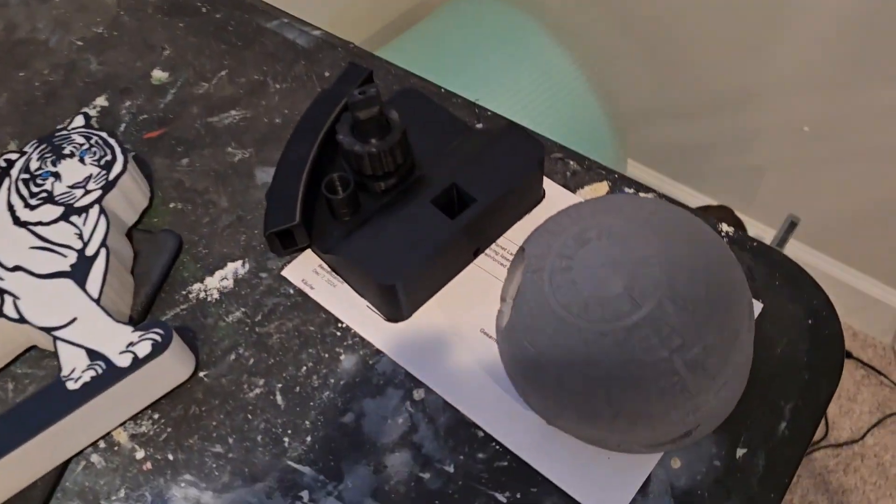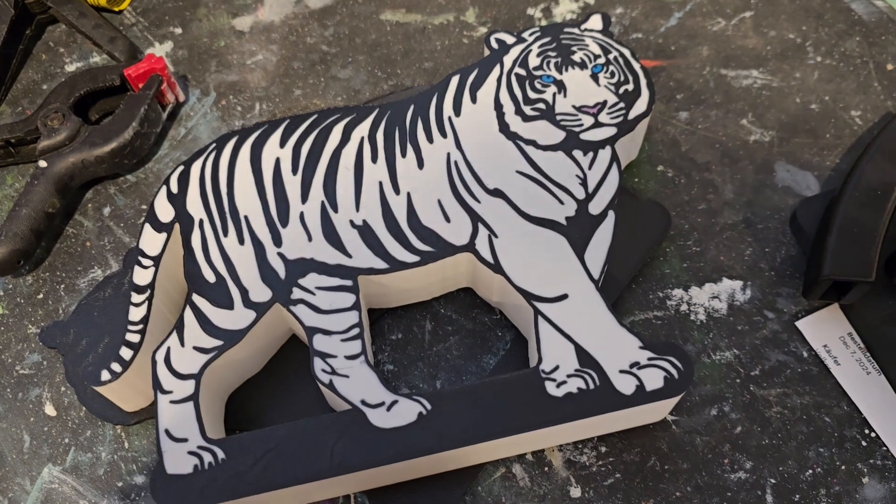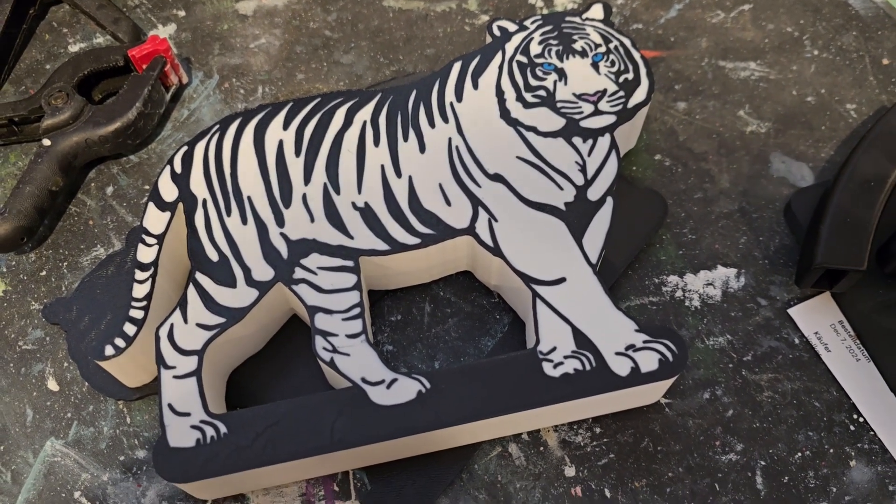Hey, welcome — CK Chrome here. Today what we're going to do, we're going to assemble this Death Star and we're going to make this Tiger Light and put him on Etsy. Pretty cool.